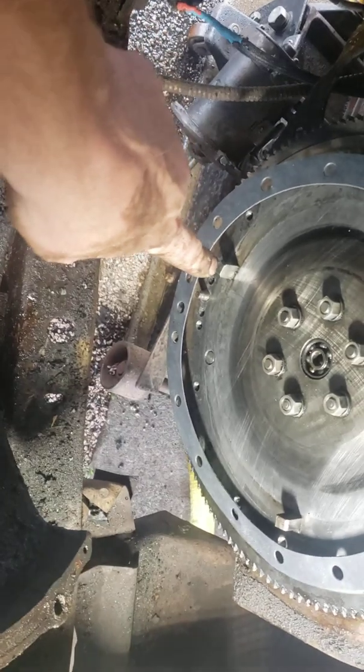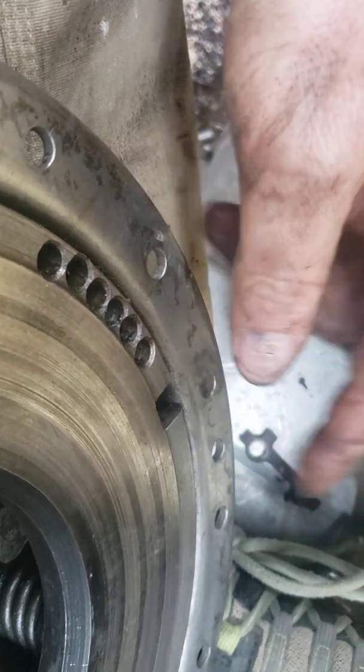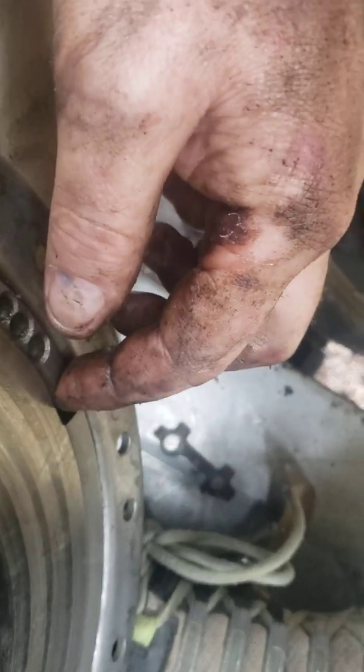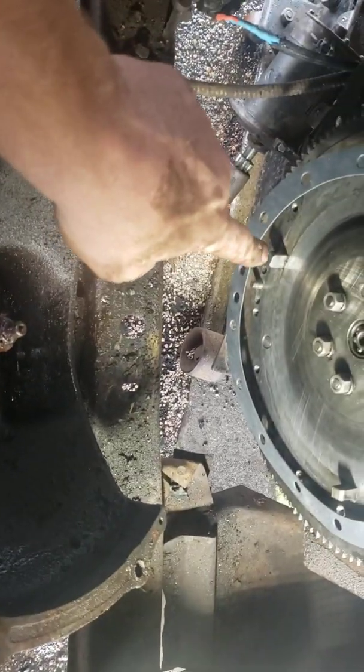One more thing — these square blocks and guide pins will only line up in one spot. This square block and this guide pin here means it will only go on one way. So if you're forcing it, there's a problem — you don't have it on right. Even though there are two guide pins, the square piece does not line up properly with the top guide pin like it does at the bottom. So that right here will go right there.